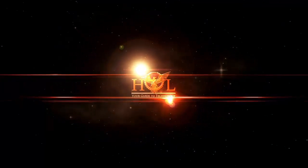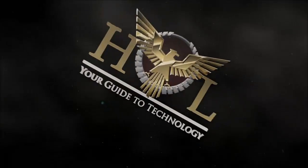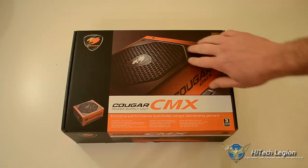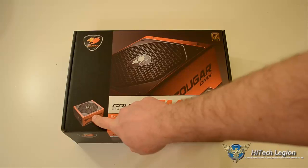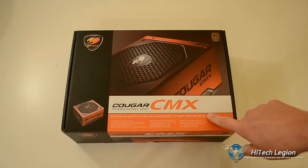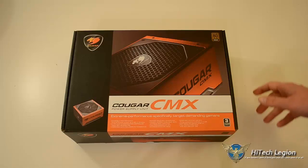Let's get it on the table, open it up and take a look at it. Here we have the Cougar CMX 850-watt power supply. The box has a couple of nice graphics on it, and you can see the power supply is going to be red — I kind of like that. I have an ROG build it might look really great in. Again, this is from Cougar: the CMX power supply unit. Three-year warranty, 80 Plus Bronze rating.